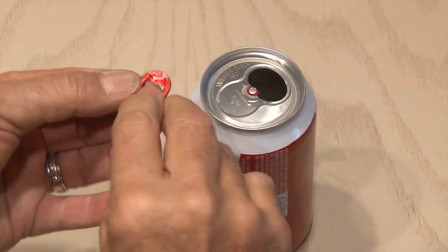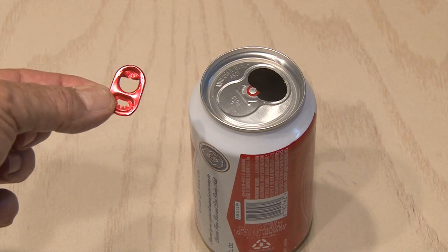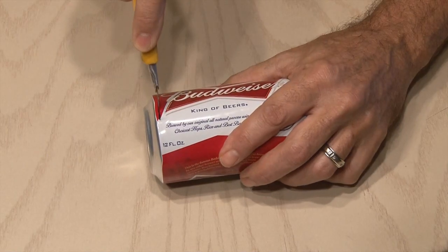Remove the pop-top — and if you want to see a fun little 30-second project on what you can do with that top, click here or the link in the description. Make sure the can is washed out and clean.